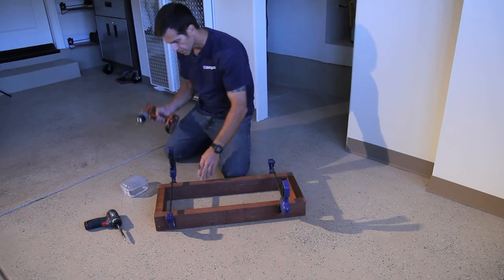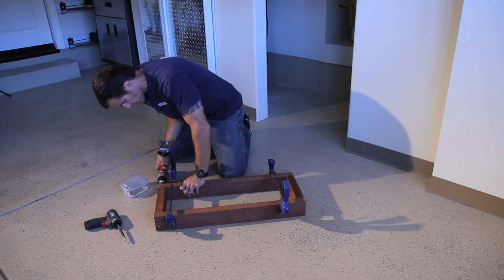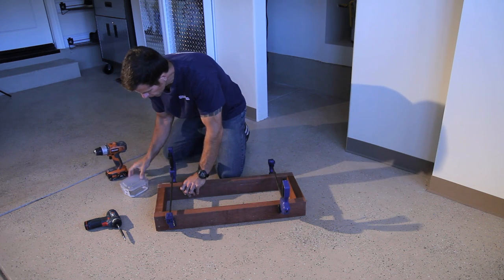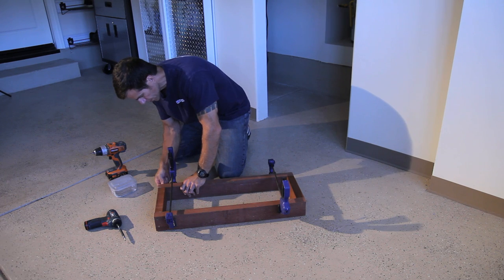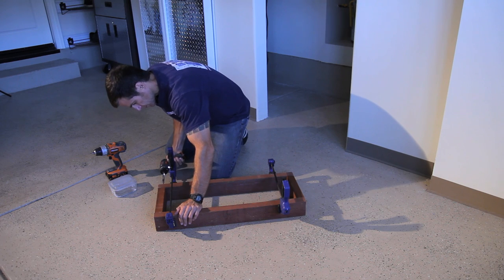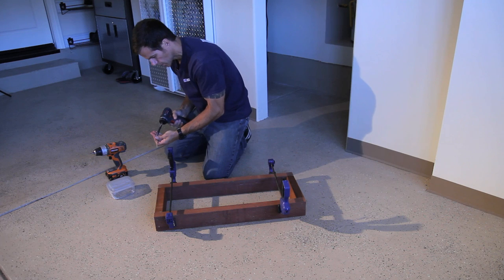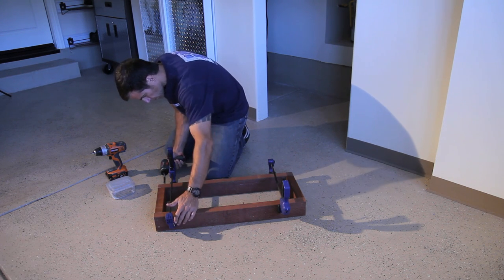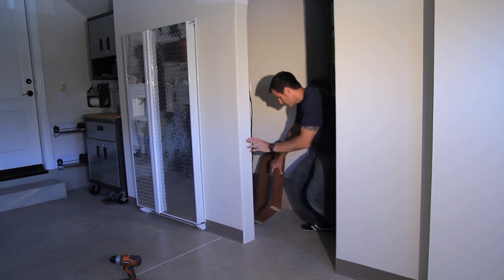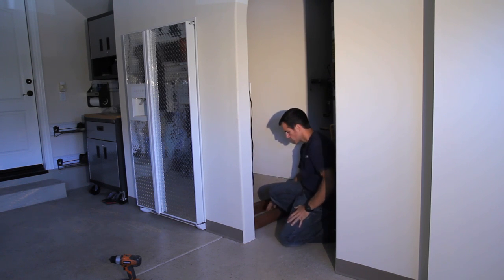I've cut my pressure treated lumber to size, and I'm going to go ahead and pre-drill some holes. Using 3 inch jack screws, I'm just going to fasten everything together. I'll check the fit and we're good.